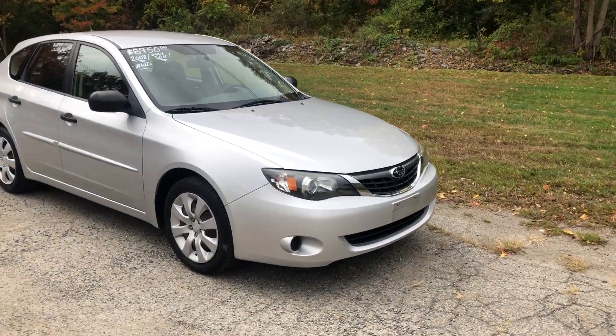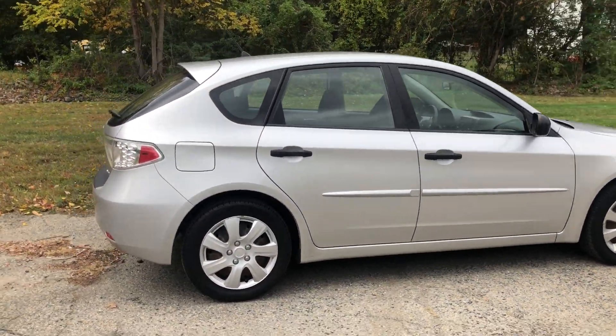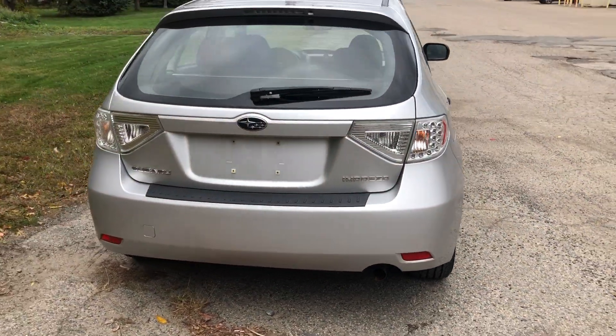Hello. We have a 2008 Subaru Impreza here. It's a hatchback. It's very low miles, just 50,000 miles on the dash. It's in this beautiful silver exterior.